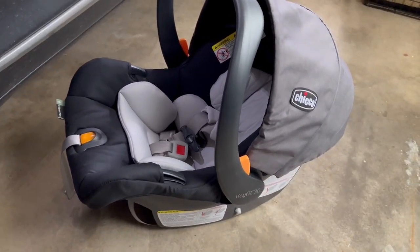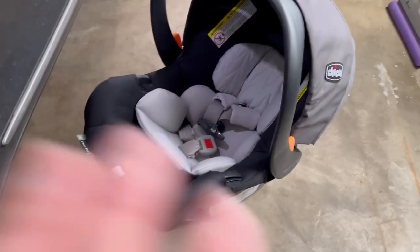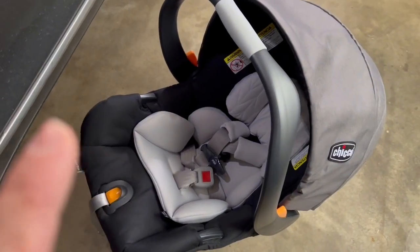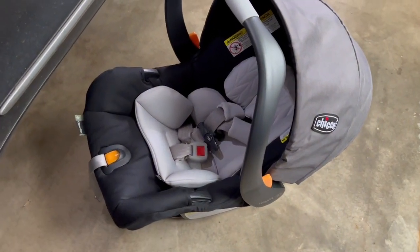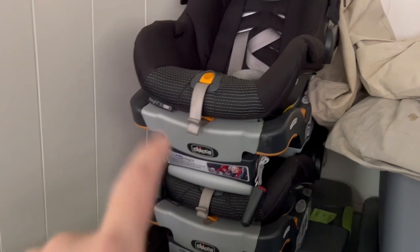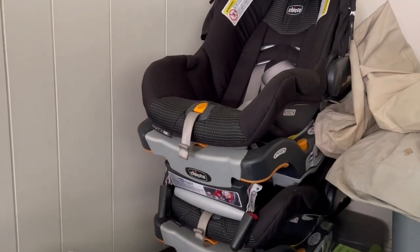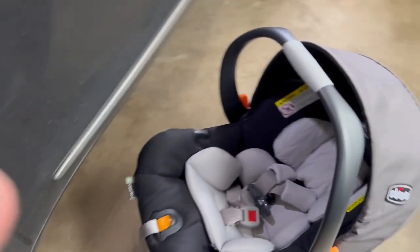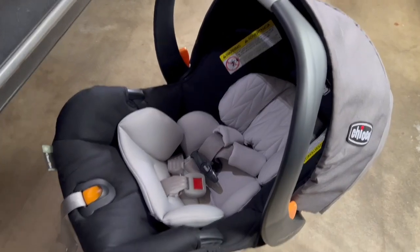Hey everyone, we're going to talk about the Chicco KeyFit 30. I absolutely love this thing — I want to show you exactly how I use it and how to install the base that comes with it. We have two in our garage that are expired from our other two kids, so we purchased a new one because we absolutely love this product so much.